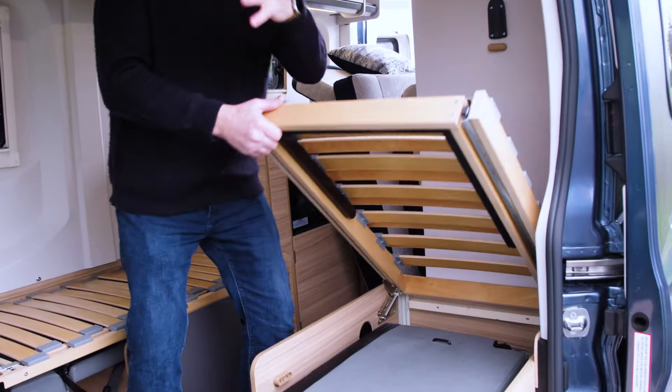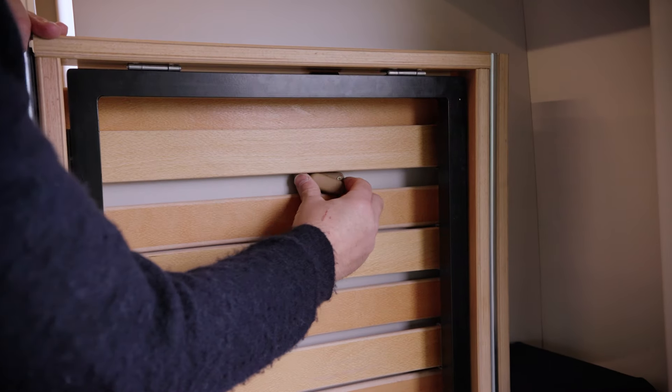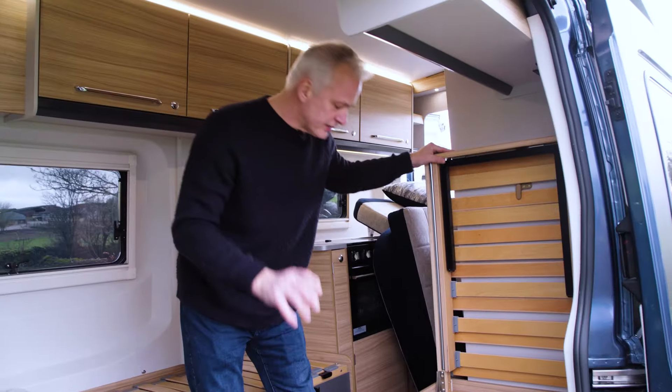All you do is lift up the slats and they secure into position. You must make sure they are secured.